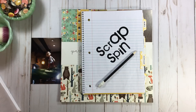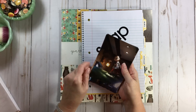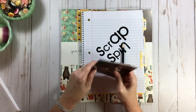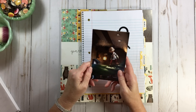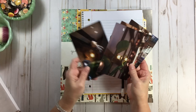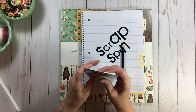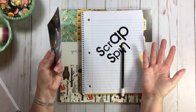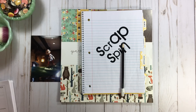Hi everyone, welcome back to RTS and welcome to another start-to-finish layout. We're going to continue to play with Scrap Spin because I had so much fun last time. I'm going to do another Disney page — Jack and the Beanstalk — because this was something I didn't even know existed at Disney. I found it purely by accident while looking for flip-flops for my little one, and I walked into this store and was amazed at the decor and theming.